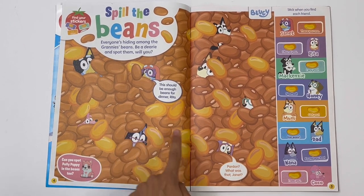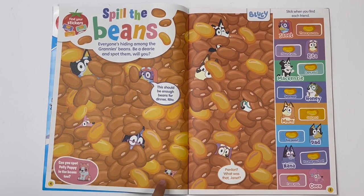And Coco. We also need to find Polly Puppy. Here it is!